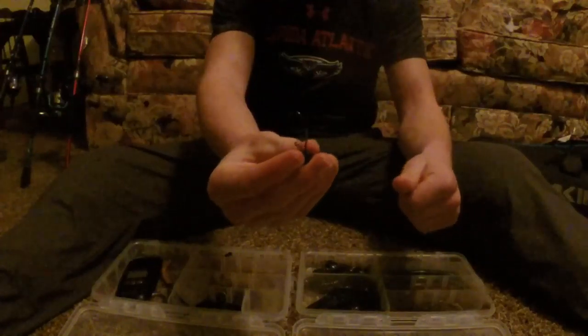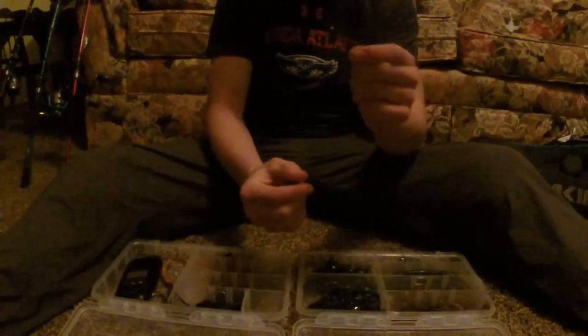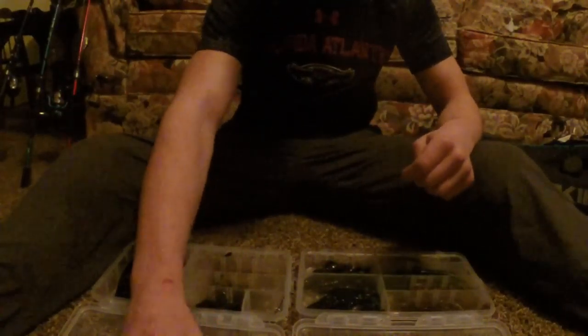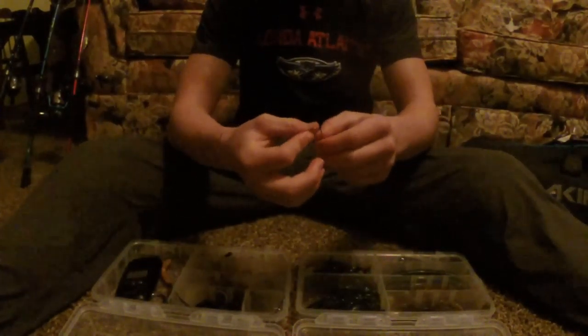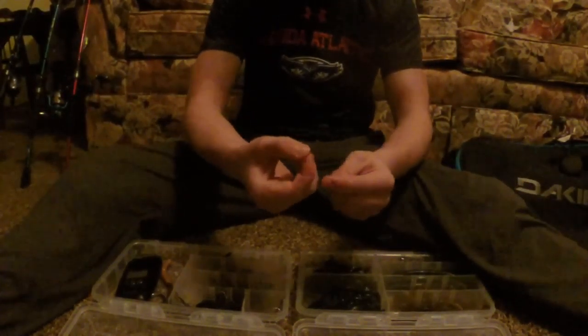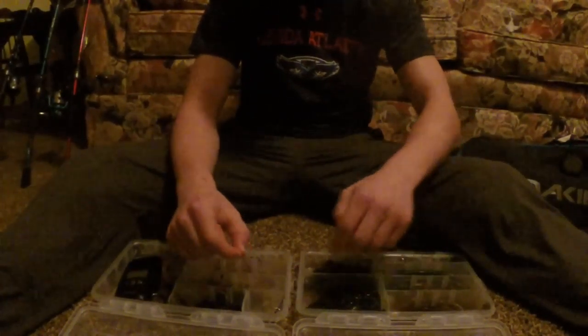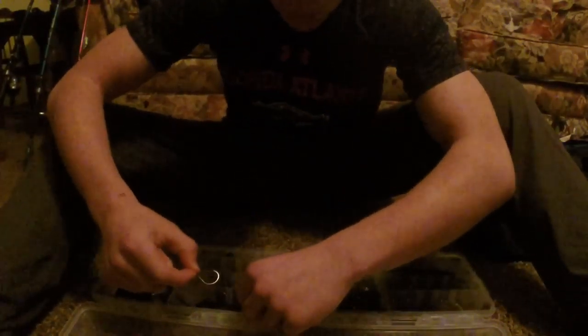This is where it's at right here. We have some hooks — this is a 5-0 jig head, it is a massive jig. We got some circle hooks. I always like using circle hooks for my Senkos. You just wacky rig it right up in the middle and it looks great. These are heavy duty, like $4.